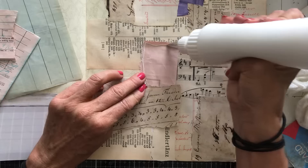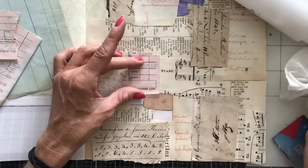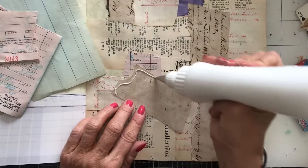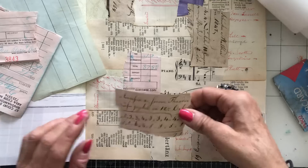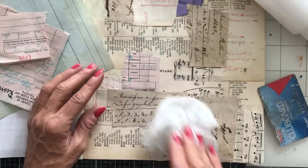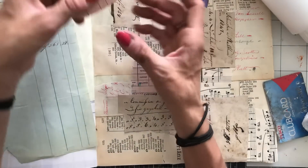This is actually very nice with that ledger page because that's got red writing and this is pink — it kind of feels like it almost goes together quite well. And then just here.